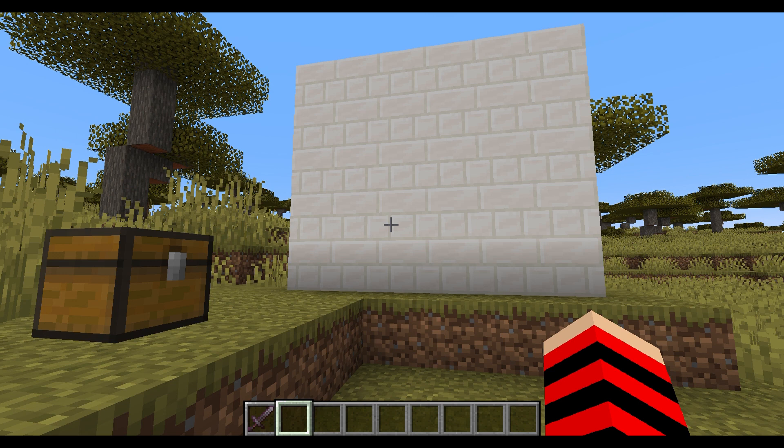Alright, to start, we have the quartz. I'm gonna be honest, I actually did not know that quartz came in a bricks variant, but it does, so we're gonna use it. And it doesn't even look that bad.